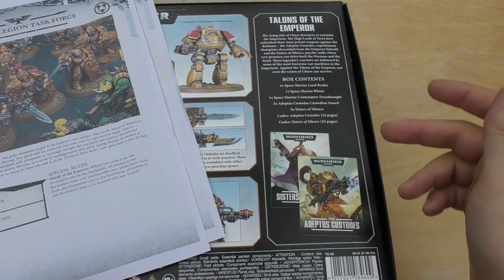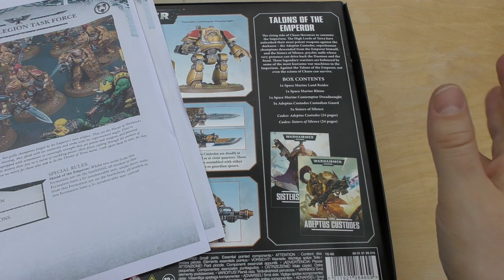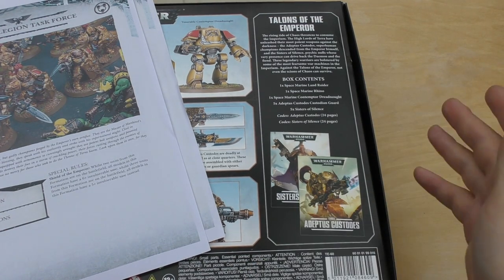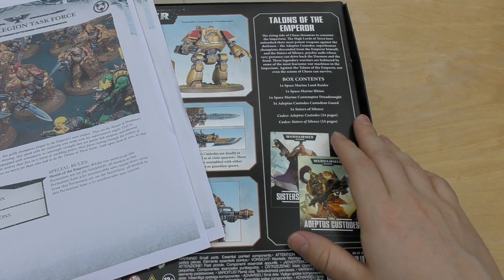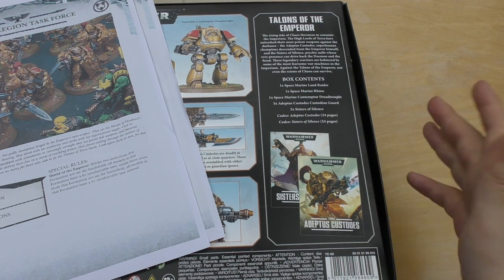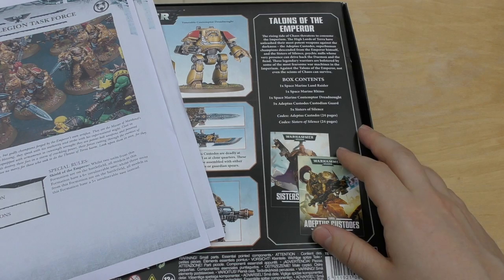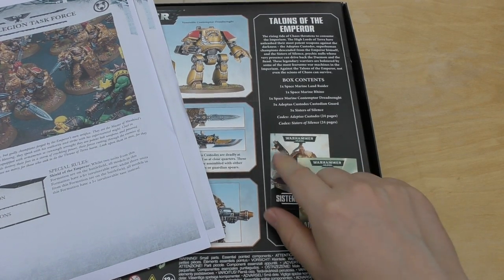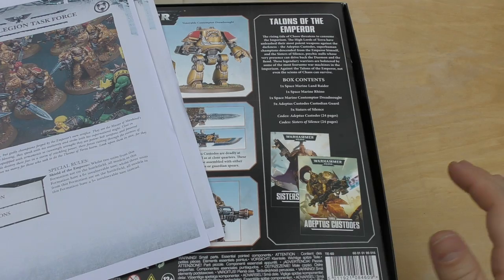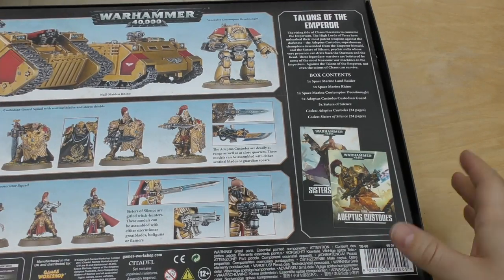They don't really explain much. They just talk about how Guilliman is now here and 300 of the Custodians are left at the palace to protect the Emperor's body, while the other 9,700 or so are going with him to bring the fight to the Emperor's enemies. It's about as vague as that. For the Sisters it just talks about how some of them had children and may have the pariah gene — the psychic null maidens, a one-in-one-trillion chance. It doesn't go into much depth about either faction. I'd call it a missed opportunity.